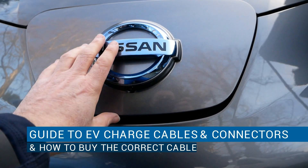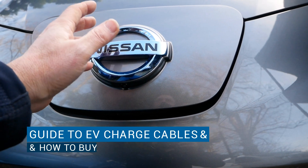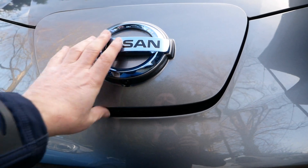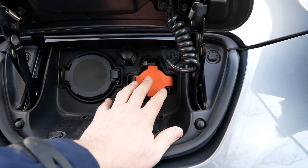I thought I'd do this video on electric vehicle charging ports and cables - this is like a beginner's guide. Maybe you're starting to look at EVs, or you've got your EV and you need to buy a charging cable and find it all a bit confusing. So electric vehicles all have an AC charging port.